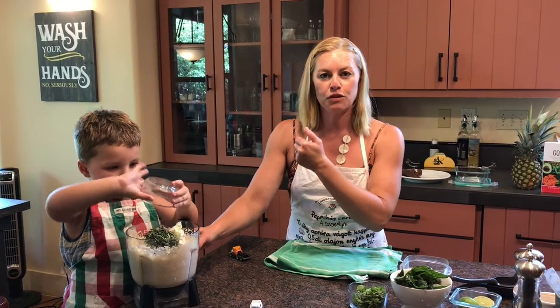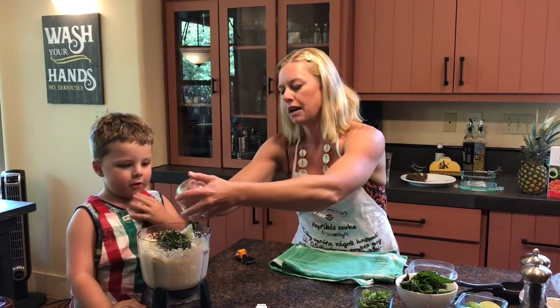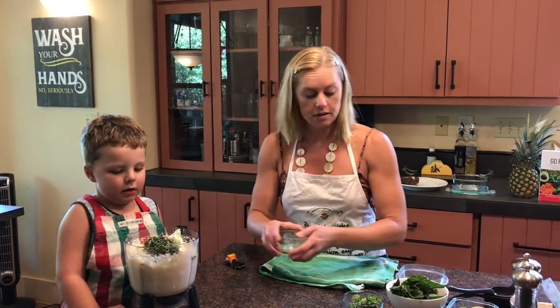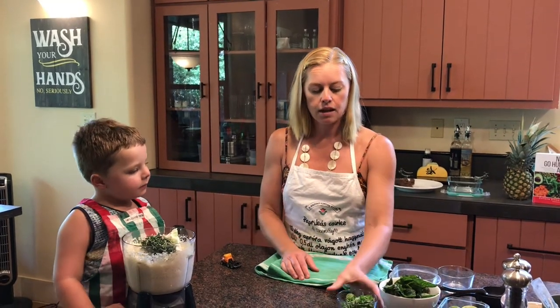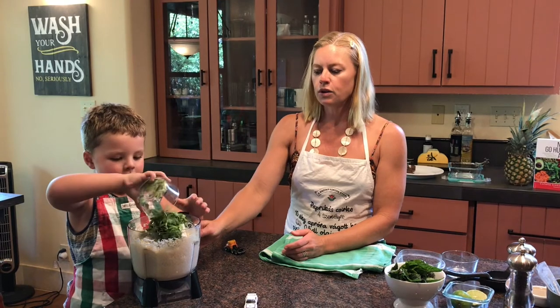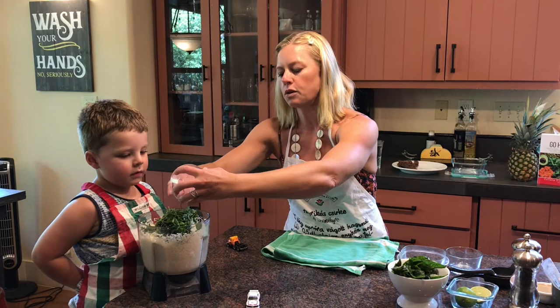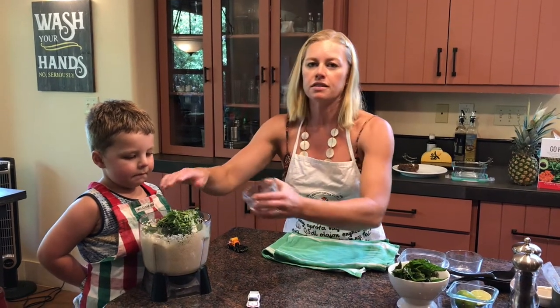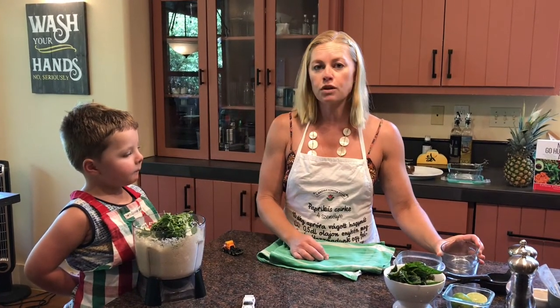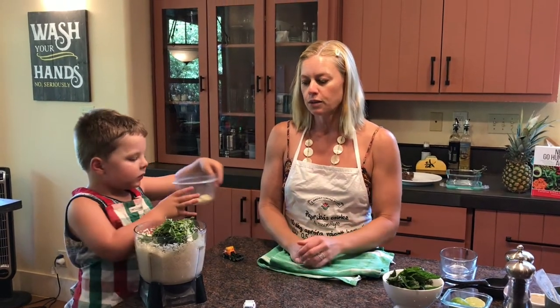We're going to put everything in the food processor. This is rosemary — romero. And oregano? Sí. So as you see, we're using fresh herbs. This recipe is better when you use fresh herbs, not dry herbs. If you have only dry herbs, go for it — but with this particular recipe, we're just going to be using the fresh ones today.